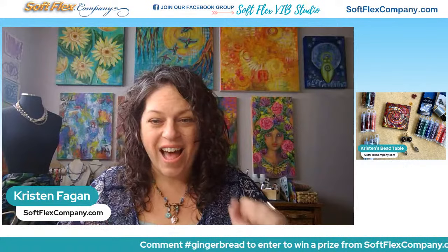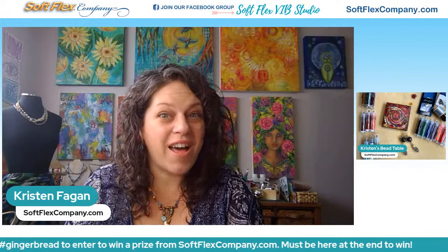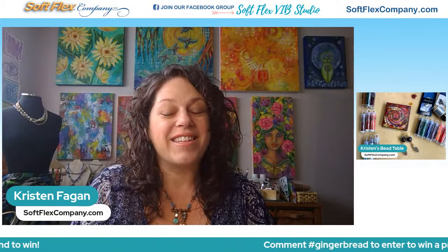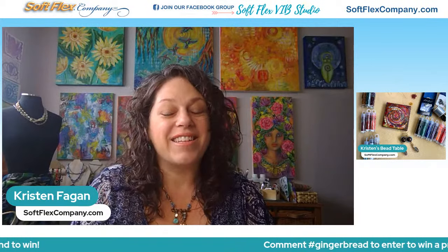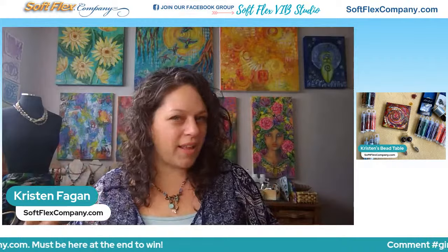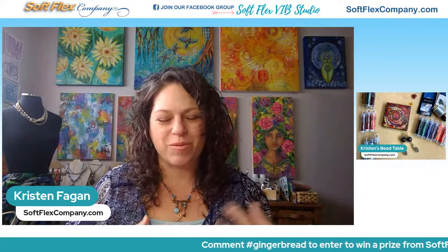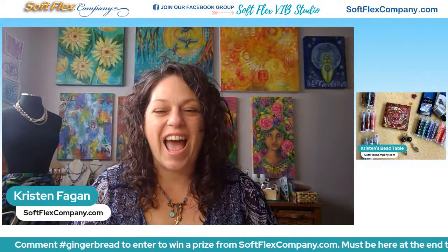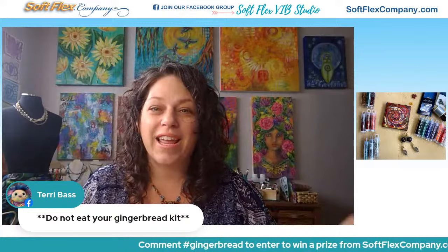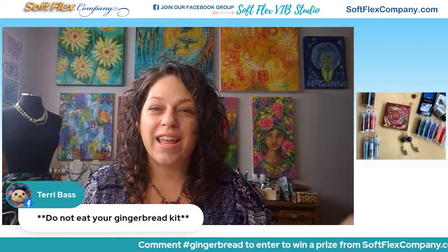Dana says the gingerbread kit is beautiful — oh my gosh, it's really a fun kit. Just think about a gingerbread house and gingerbread cookies and gingerbread people. I think it's just going to be really delightful to play with this time. We did Nutcracker last year — that one was a little more elegant with the ballet theme. And I feel like this one is really classic and a lot of fun. Terry, maybe we should have had that disclaimer: do not eat your gingerbread kit.